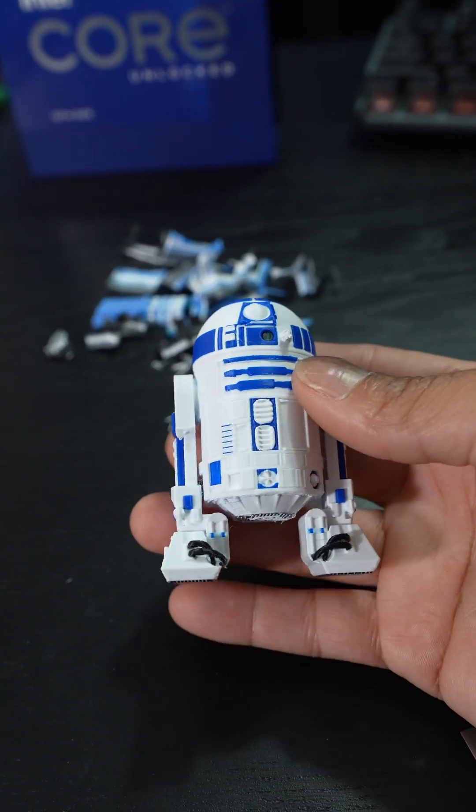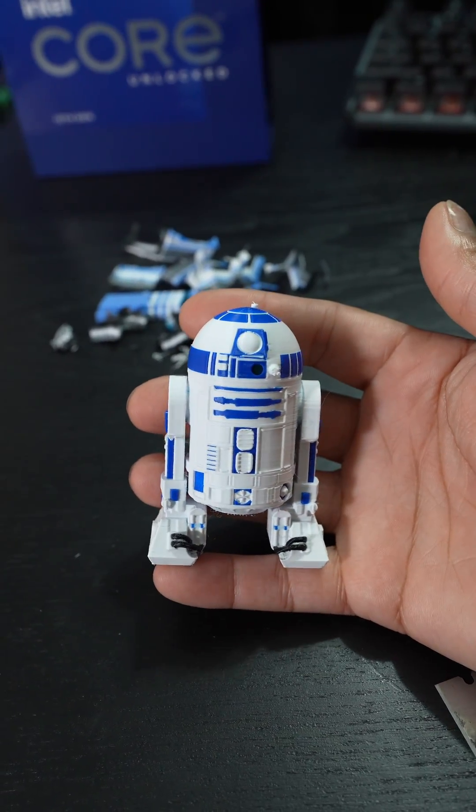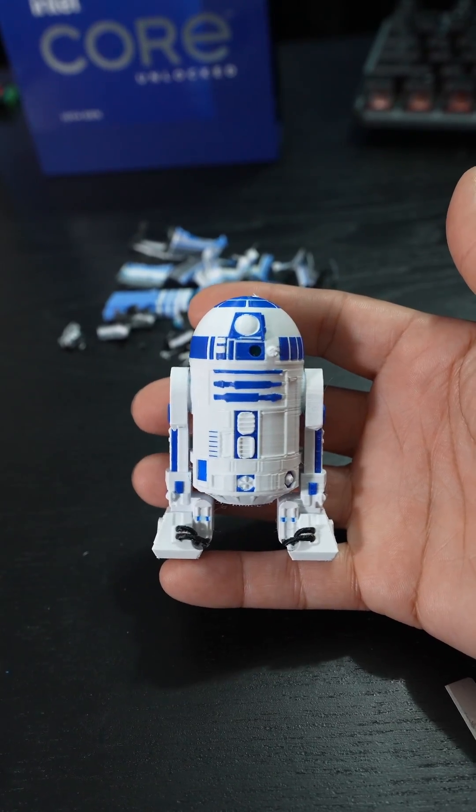That's kind of a mouthful, but yeah, I'm loving this. Just gotta find a spot for this now. But unfortunately there is a big downside to this print, and I'm going to correct it for my next multi-filament print.